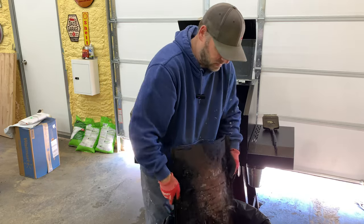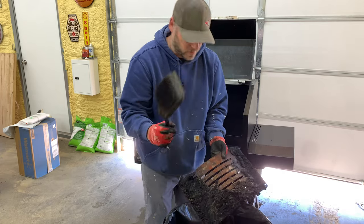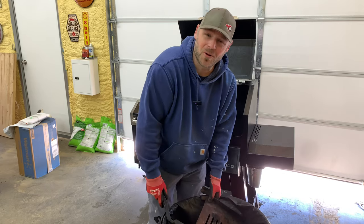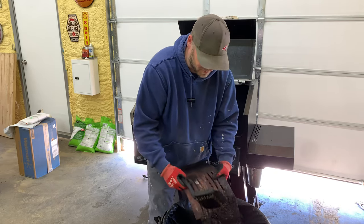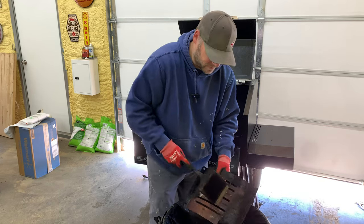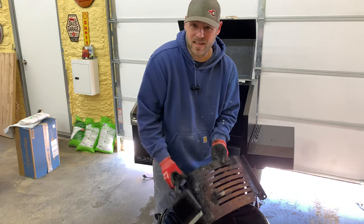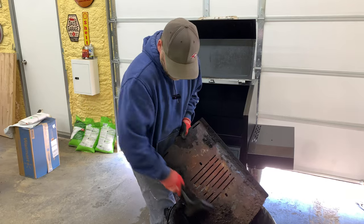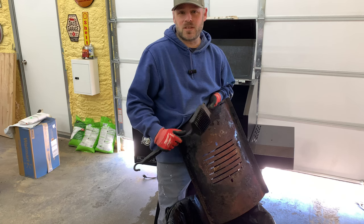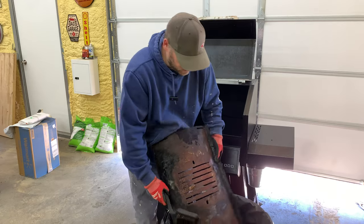Look at all that! Nasty. I have this scraper and I usually just scrape it all off. It's very important to clean your pellet grill. I'm a little behind this year, but I just seem to always put this off. My other pellet grill — I cooked on it so much I burnt the tray in half. There was nothing left of it.